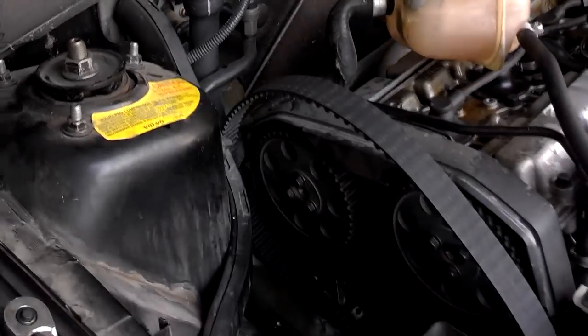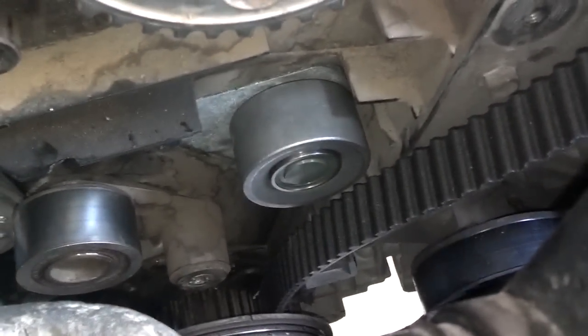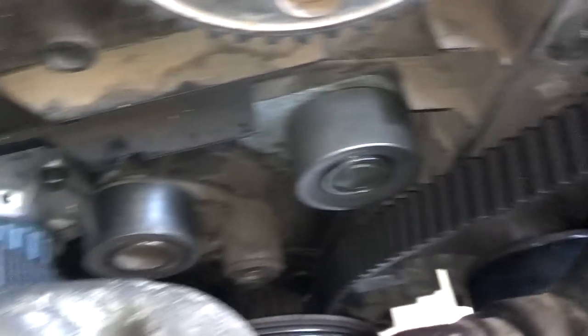The timing was aligned dead on, but the idler pulley actually had one of the bolts finger tight — they forgot to torque one of the bolts down.